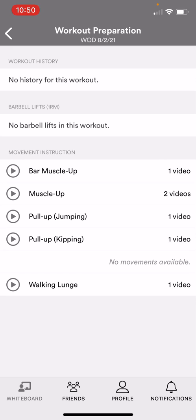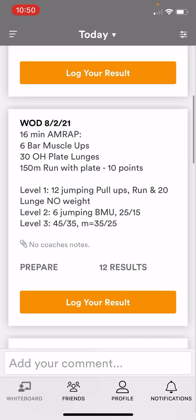So as you can see: bar muscle up, pull up, walking lunges — those are all things we're doing in the workout. You can click on those links and it'll take you to a video where you can watch the movement. Either way the coach is going to be coaching through this, so you don't have to do that.